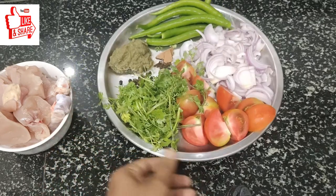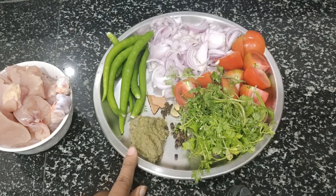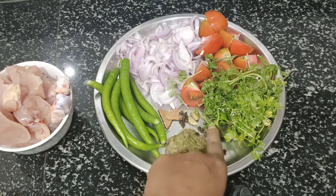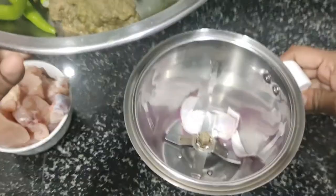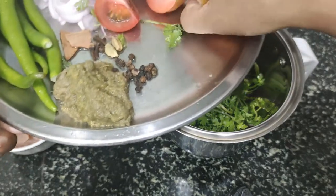We will add 1 spoon of tomato and 2 tablespoons of tomato. We will make it for the same time.